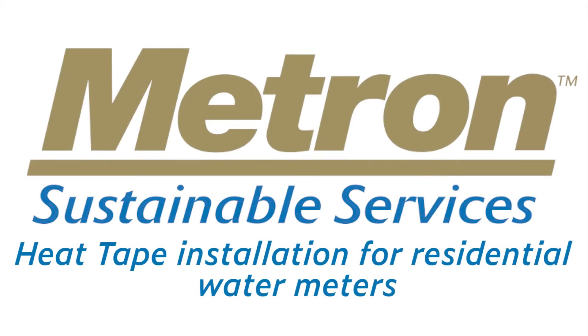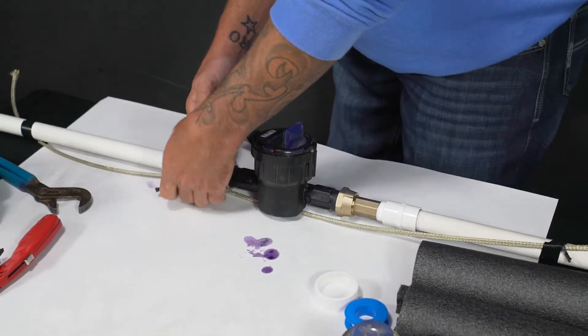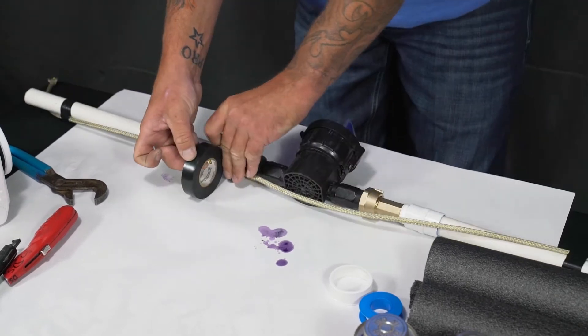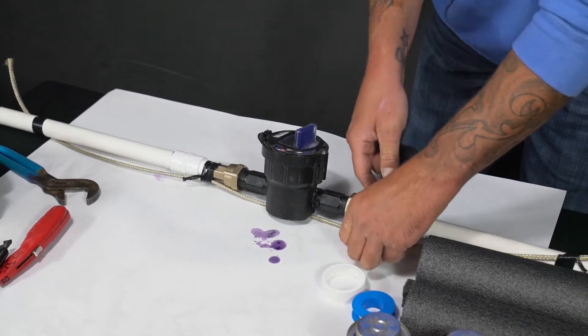In this video we're going to show you how to run the heat tape and insulation on a 3/4 inch water meter. You want to start after your install. Run the heat tape along the bottom of the meter and tape it in a few spots to get it nice and tight to the pipe.